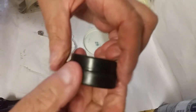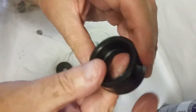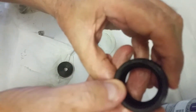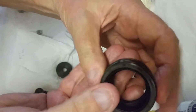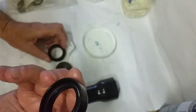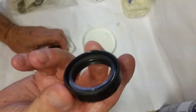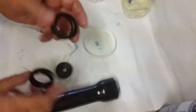I thought I'd do this video because I was really surprised when I put the two seals together — the old one and the new one. You can see there's a difference of maybe a millimeter to a millimeter and a half in width. Whether the old one is a standard size or whether it's just shrunk over the 78 years, I'm not sure, but there's definitely a difference.